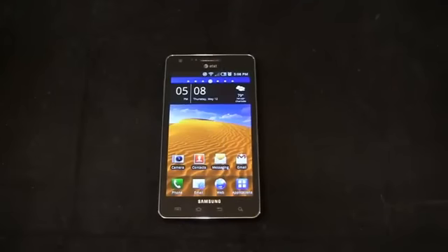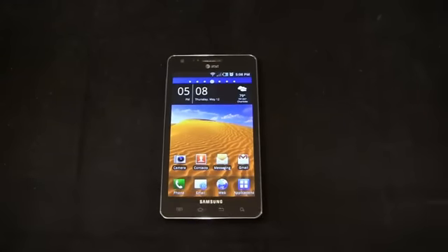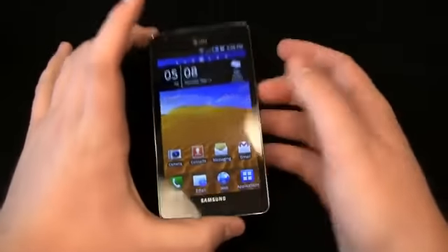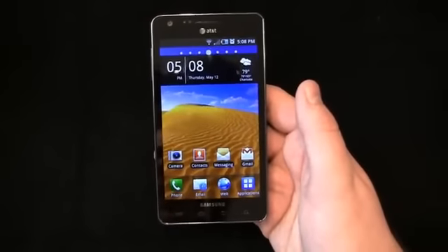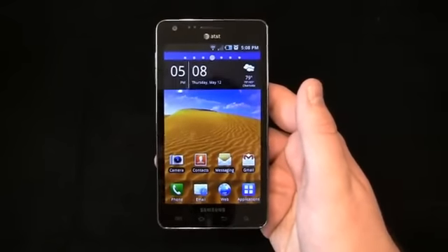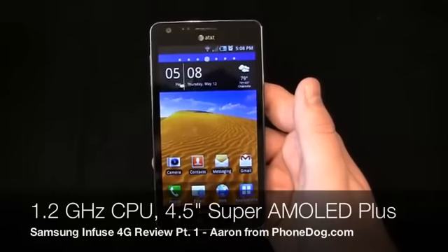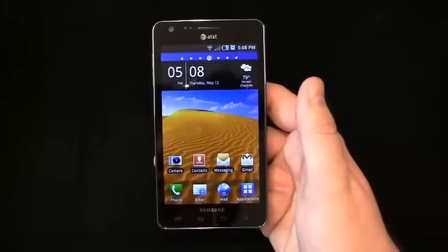So here it is. It was announced at CES in the early part of the year, and it's finally coming to AT&T on Sunday for $199.99 after mail-in rebates. It's the Samsung Infuse 4G, and it's a pretty big honking phone with a 4.5-inch display. But it's a Super AMOLED Plus display, so it's absolutely beautiful. I'll give you a run through the specs quickly: 1.2 gigahertz single-core Hummingbird processor. So it's not a dual-core device, but it's still pretty fast — more on that later.